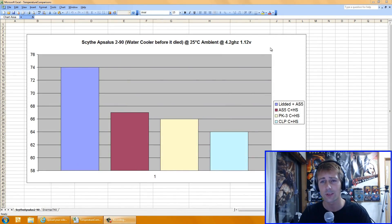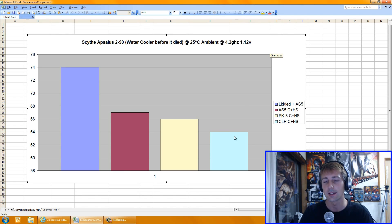The first test I did was on my water cooler. As you can see here, with the lidded chip and Arctic Silver 5, it produced a 74 degrees max temperature. These were all done in Prime95 large FFTs for max temperature, all at 25 degrees ambience, at 4.2GHz at 1.12 volts for consistency purposes.